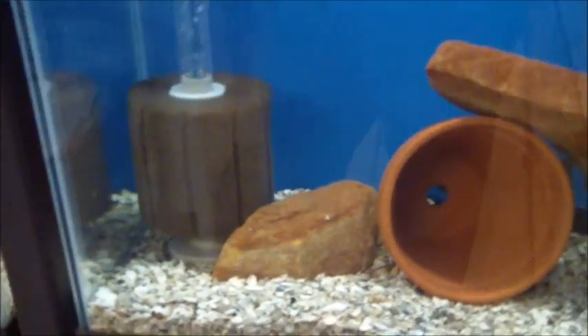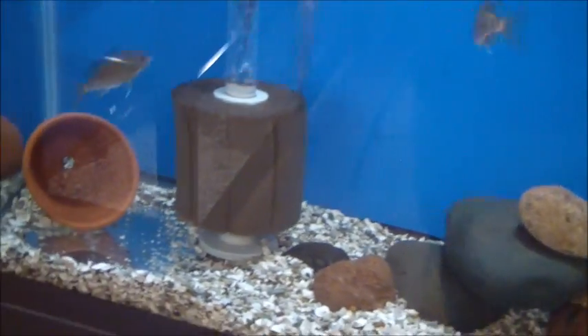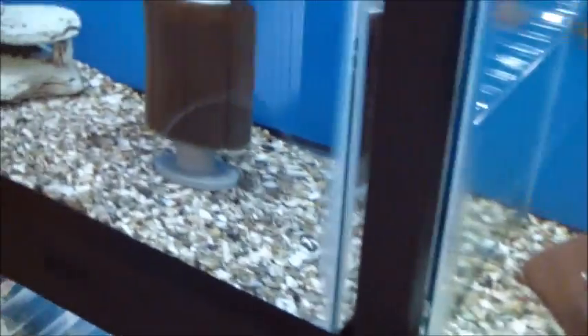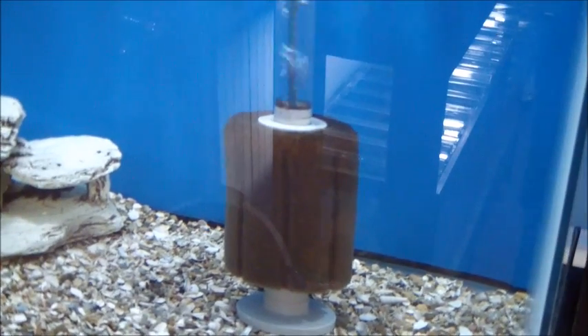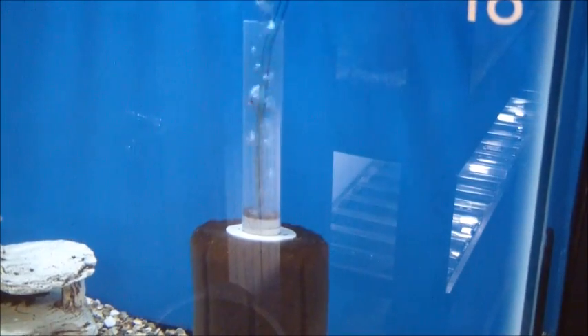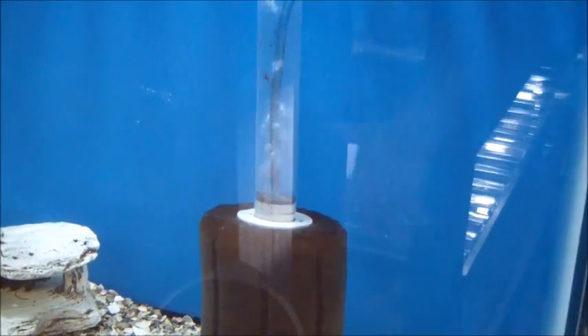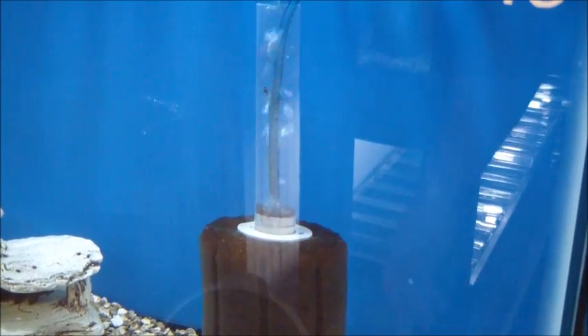For maintenance on these, once a month I'll squeeze them out in a bucket of tank water to clean them — haven't had any problems. This is actually a number 3 in a 20-gallon. See the difference in the bubbles? They're larger and a bit noisier. Most of the noise is actually from these breeder boxes, but I definitely prefer the finer bubbles the air stones put out.